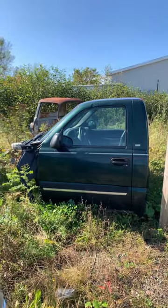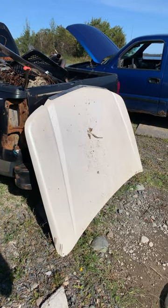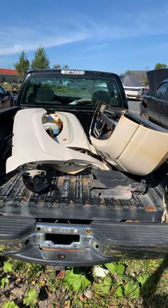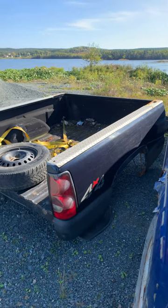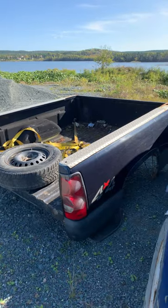Here's the single cab I'm going to be using. Here's the Escalade hood, front fenders and bumper, and the Escalade grille and headlights that I'm going to be using. And this is the six and a half foot box to make it a single cab short bed.